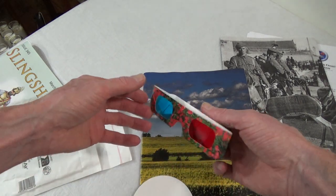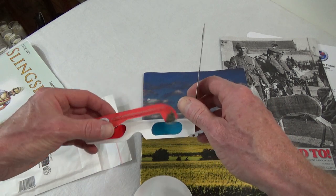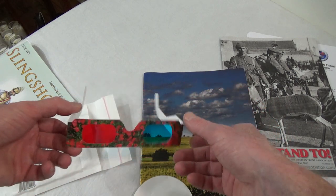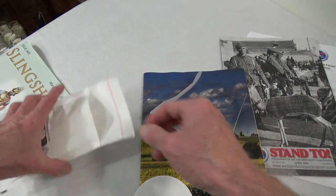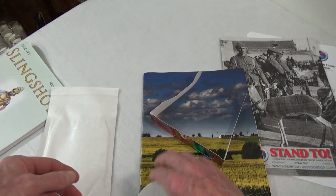What the hell - what the hell have I got 3D glasses for? This is so weird. I have to find out why in the world they sent me 3D glasses.